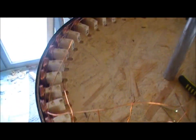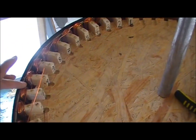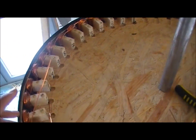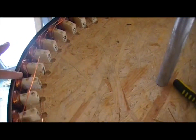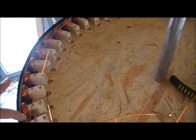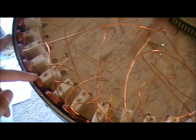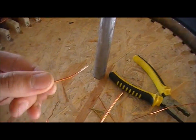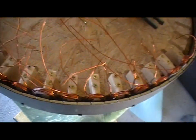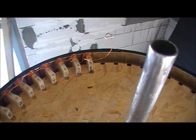That's what the stator looks like. I have 15 coils which I have done by hand — that's why they are all connected. That was quite difficult work. Then I started to make every coil separately, one at a time, so the next coils here are not connected, as you can see. I will have to connect them later. That's what it looks like for now.